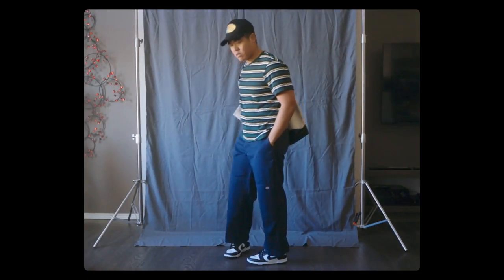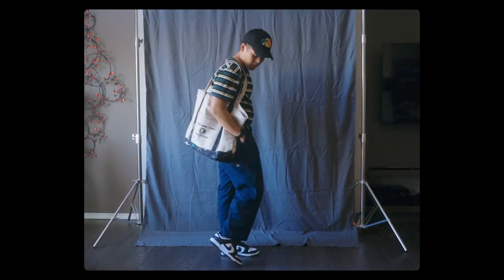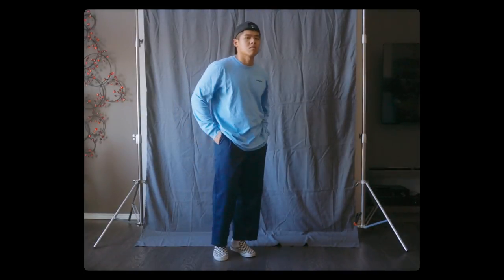These pants in my opinion are relatively more suited to streetwear outfits. I think these pants look good with skateboarding outfits in particular. But there are a ton of ways this can be styled for sure — I still have to look further into making more outfits with it.